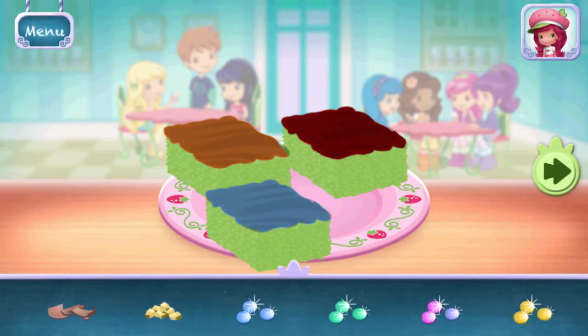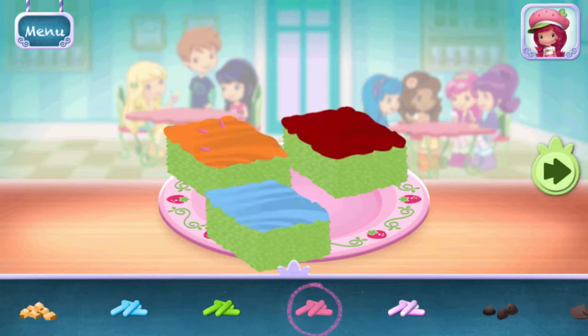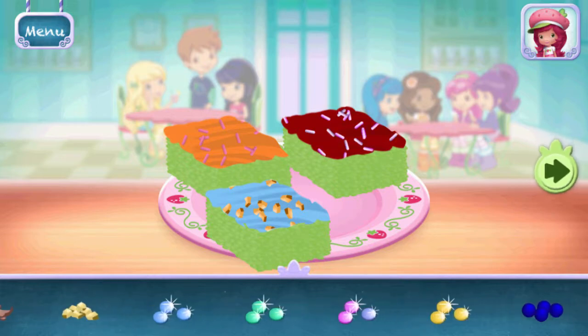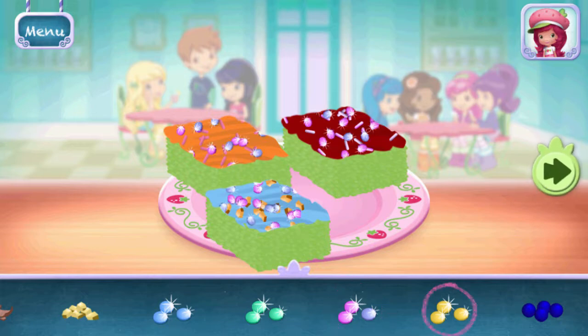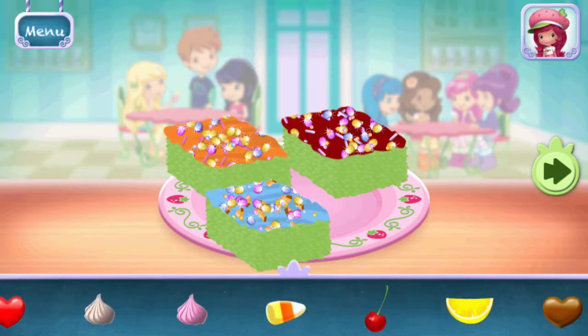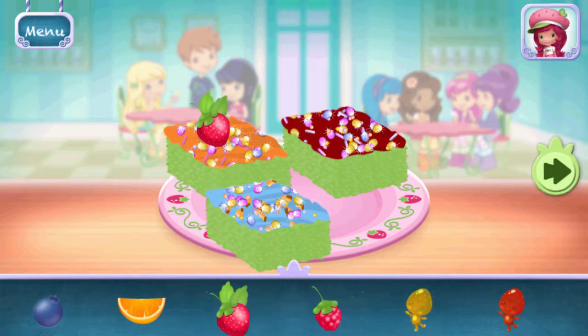Add as many sprinkles as you'd like. Now we can add toppings and fruit. You can move them, change their size, and turn them however you'd like.